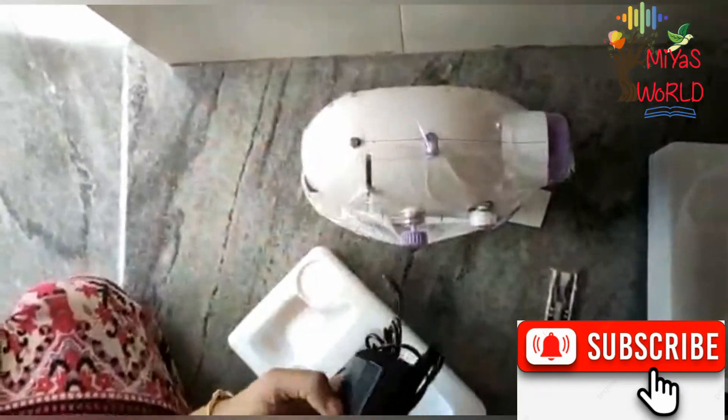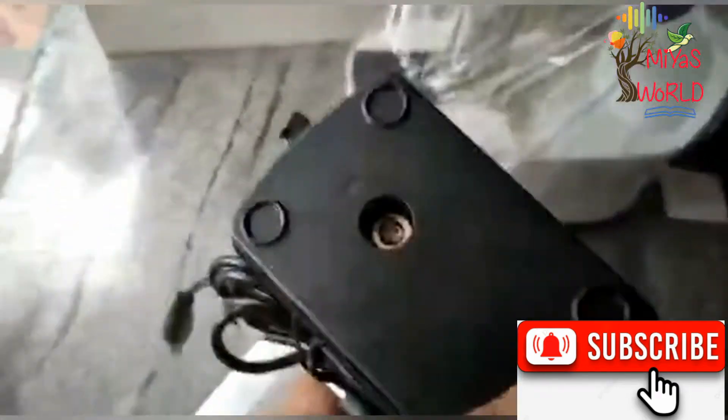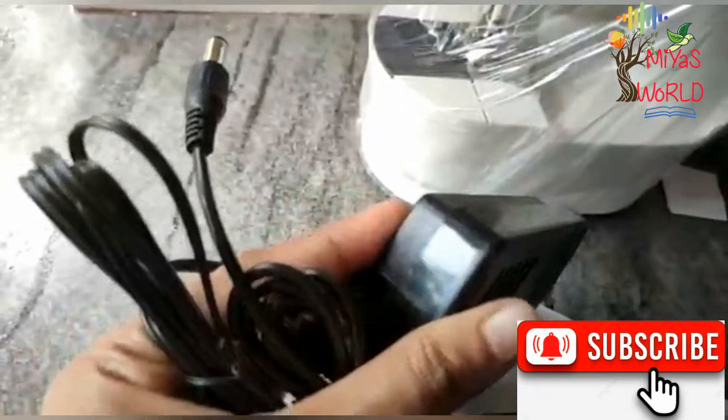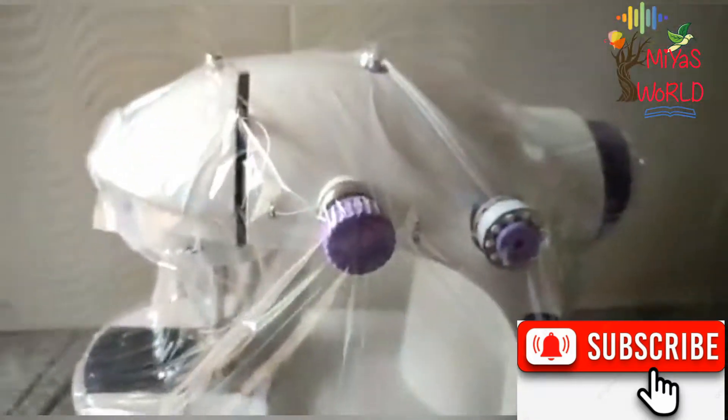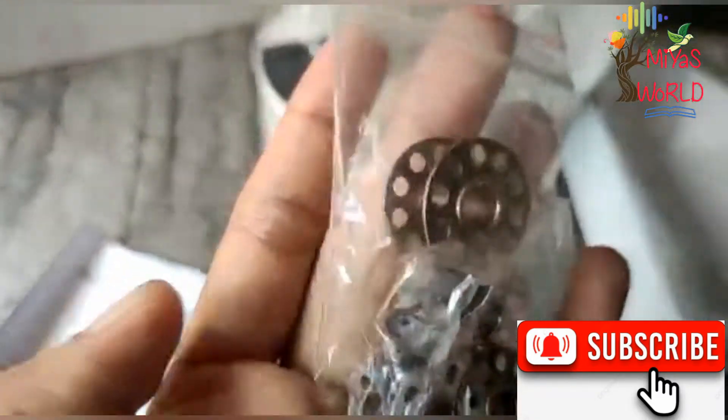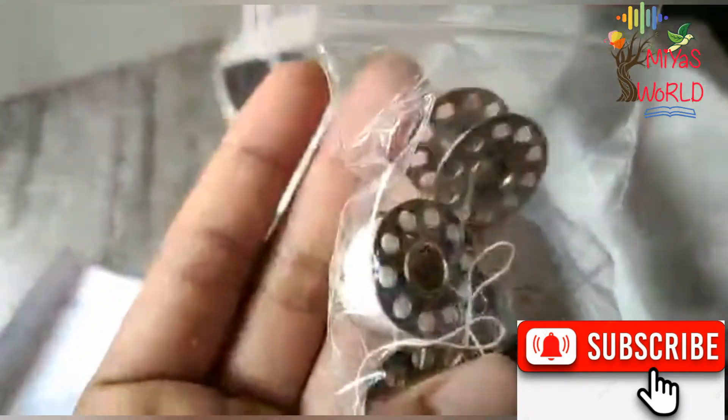This is the scissors. This is the foot pedal. This is the manual mode. This is the bobbin — it has the bobbin.